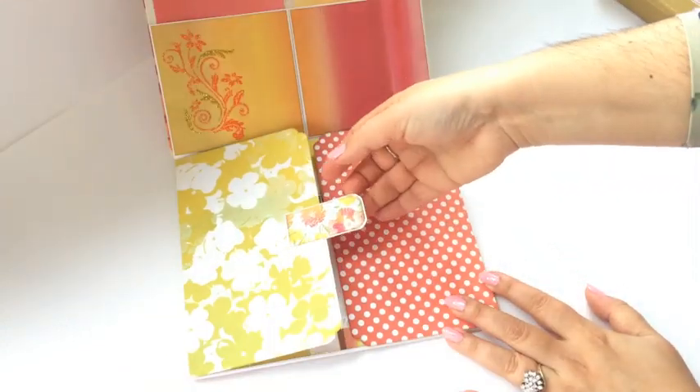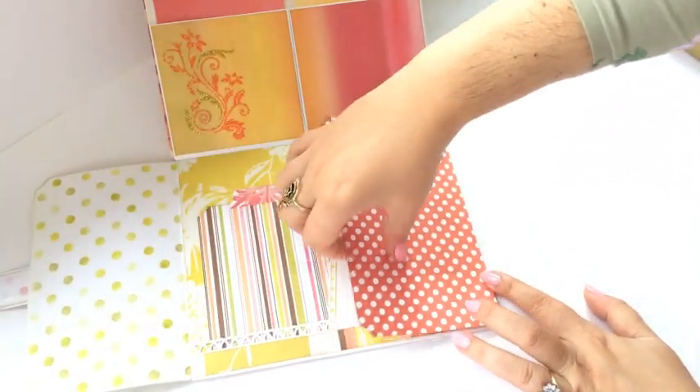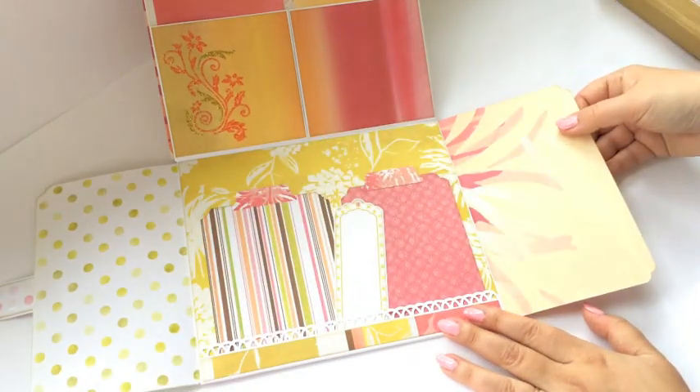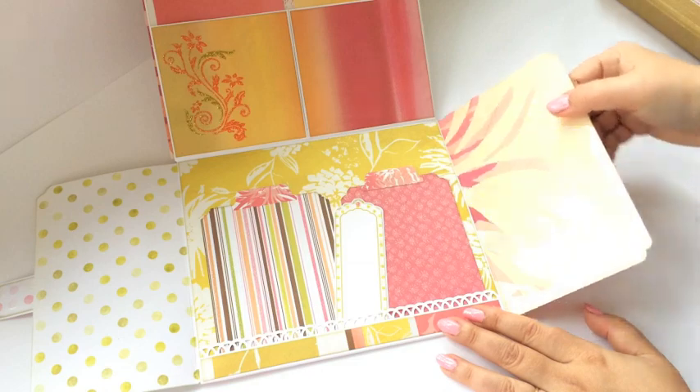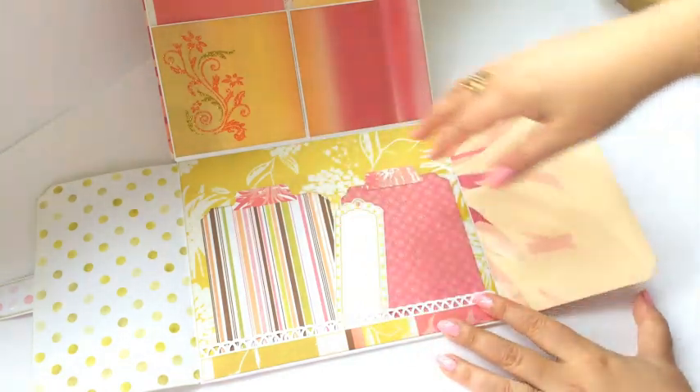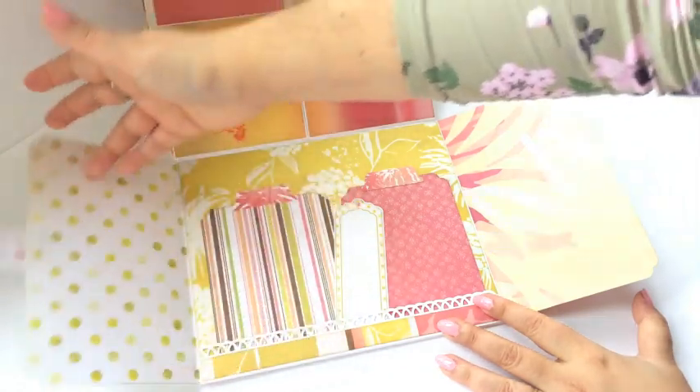Again with the flaps. So here is room for pictures, as with the other flaps. Now these are not removable, so they are actual flaps. So you could do pictures here and here — there's four pictures for you.